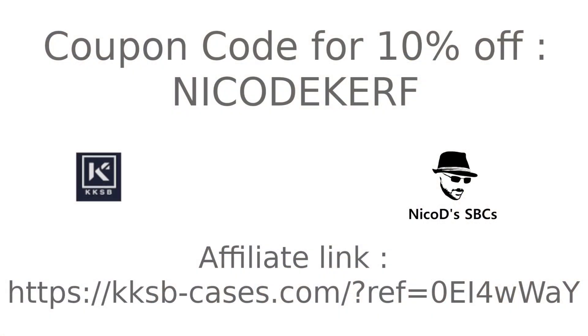If you want a case like this, please buy it with my affiliate link — everything you need is in the description. That helps my channel. Thank you all for watching, please like this video and subscribe to my channel. I will be reviewing a lot of RK3588 boards in the coming weeks, so subscribe for that. See you all later, bye.